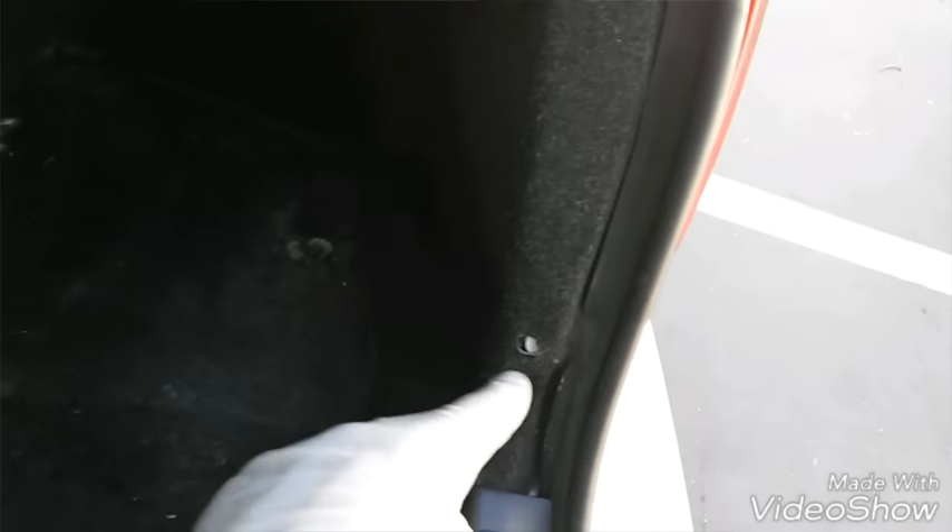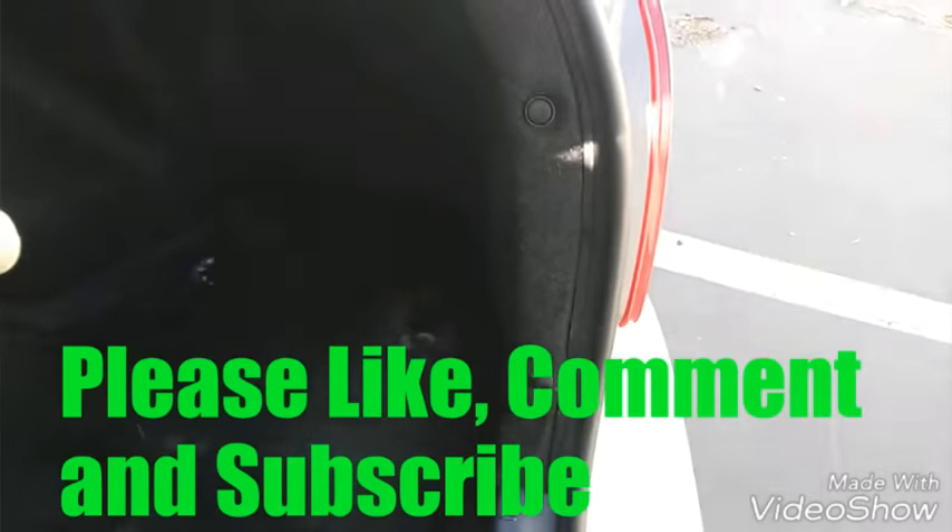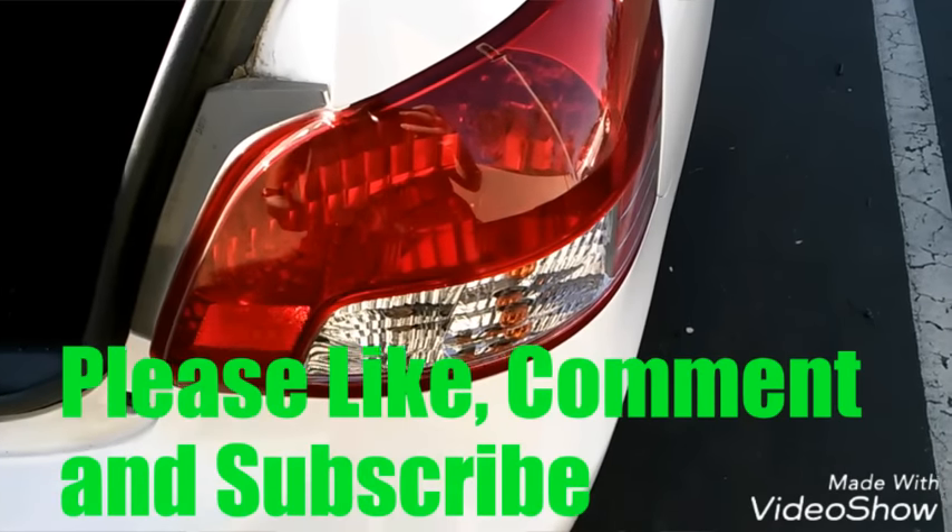Put the two clips back in — this one's a push one and this one's a little clip one. Put the bottom piece in first, then the top piece and push it in. Alright, and that's it! Thanks for watching — please like and subscribe.